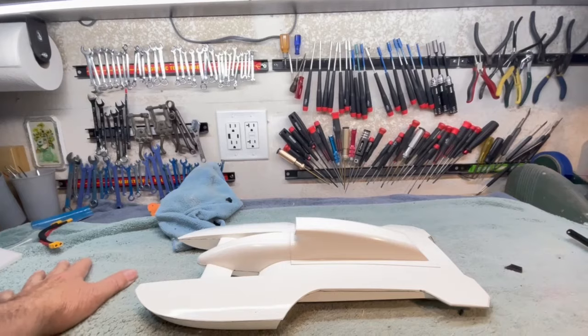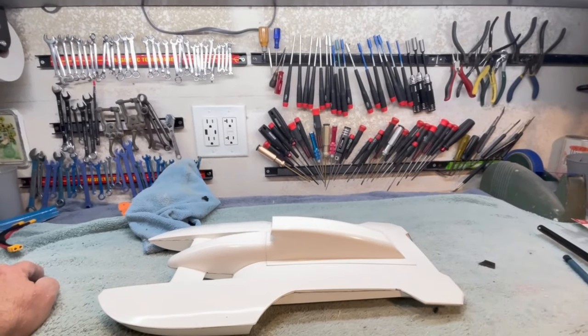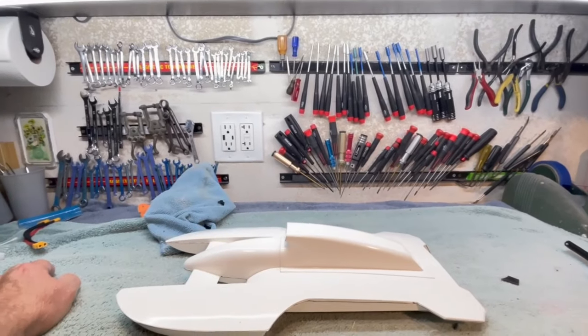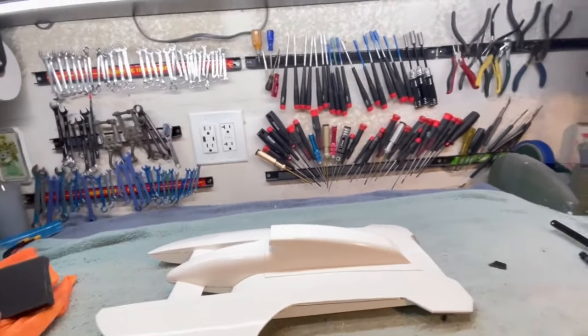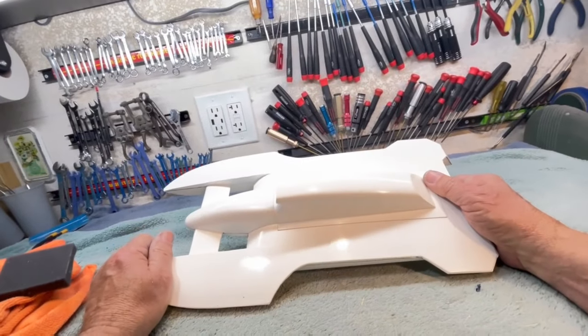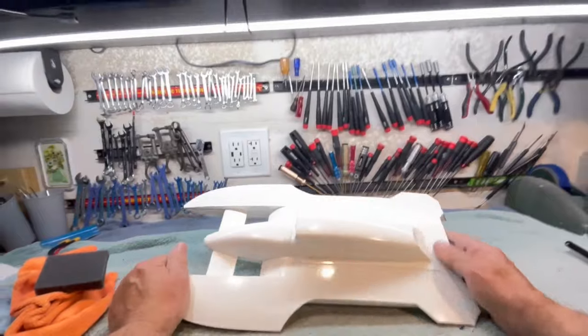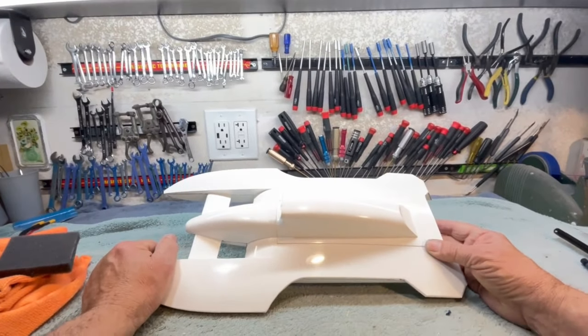Good morning, boys and girls, and welcome to the Stinkbug Works — the southern wing of said Stinkbug Works — for a special double feature today. I straightened up some of the crap here on my bench, and lo and behold, I found the next project.